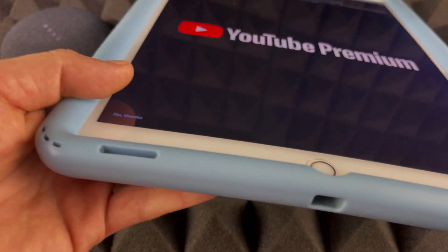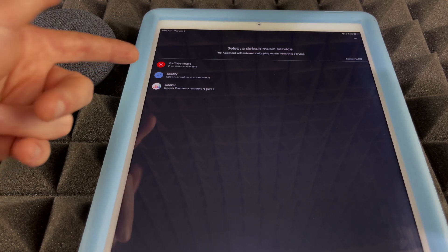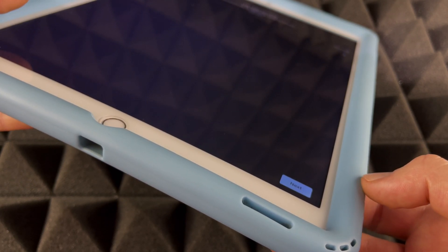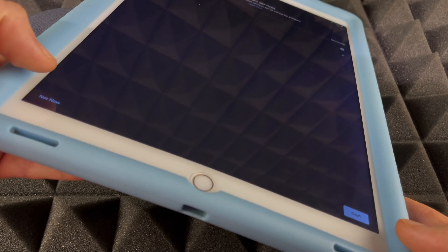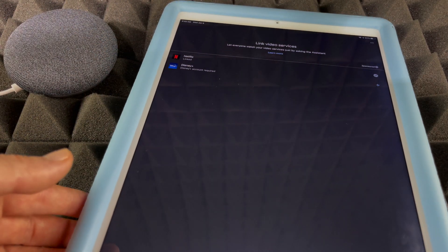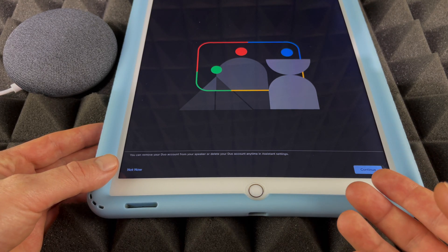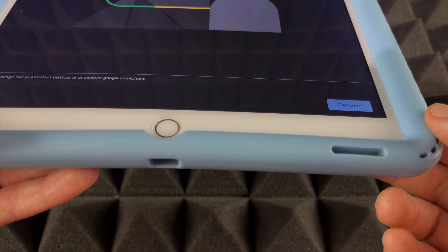You might get an offer for 14 days of YouTube Premium — you can accept or decline. If you're brand new to this setup, it may also ask you to add Spotify or another music service as your default music player; I like Spotify personally but you can choose anything. It may also prompt you to link radio services, Netflix, or Disney Plus — you can add those or skip with 'Not Now.' Finally, it will ask you to set up voice calls and confirm your phone number.